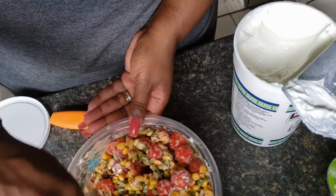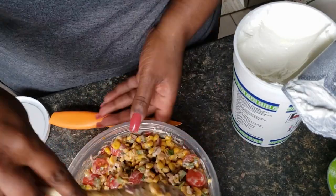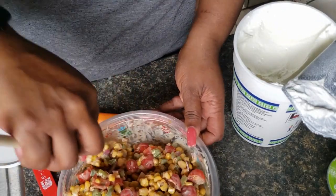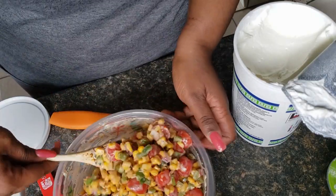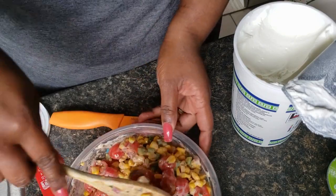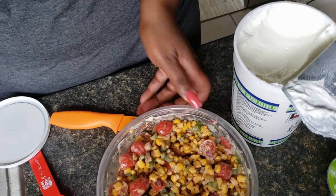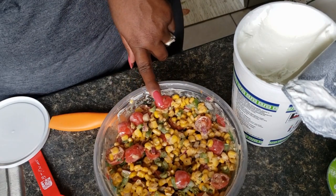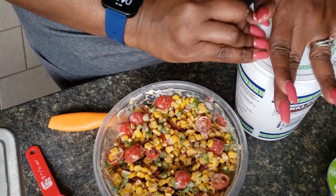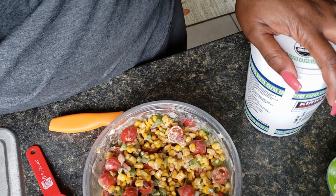If you like, you can add some black beans to this, or some cheese if you wanted to. I'm just going to keep it pretty light. So now we're going to refrigerate this for about 20 minutes at least before eating, and then we will add our avocado to it. So there you go — corn salad.